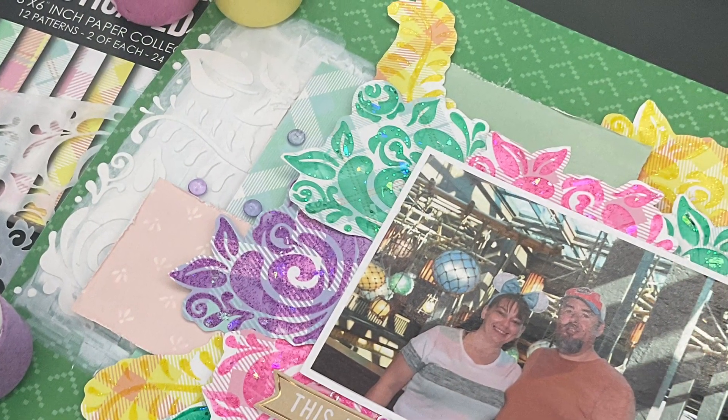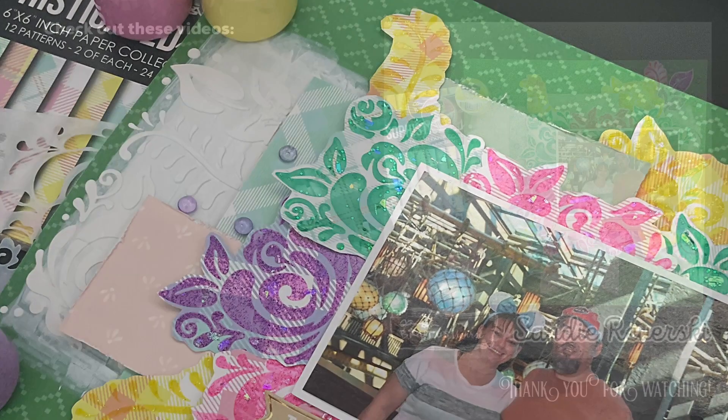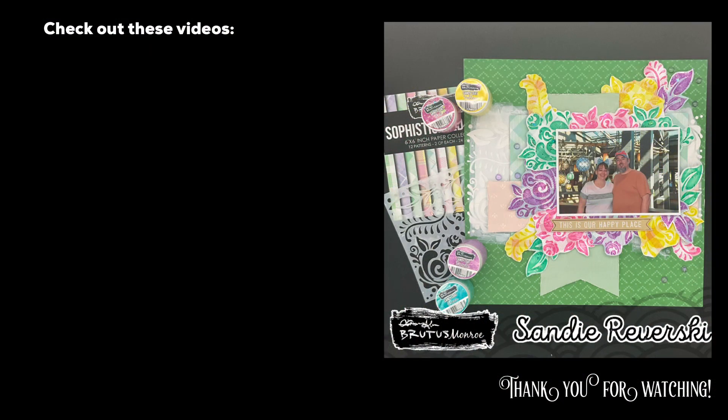Anyway, thanks so much for watching! Check out the links down below and I will see you guys again real soon for another video.